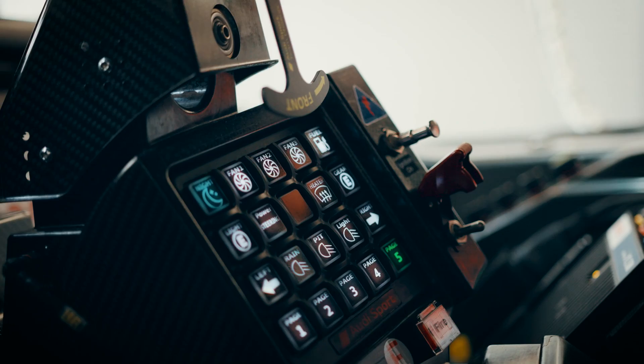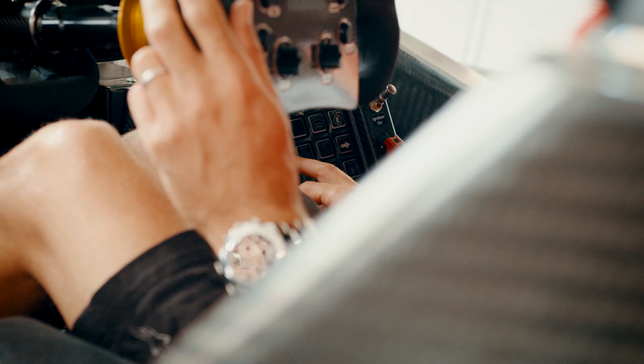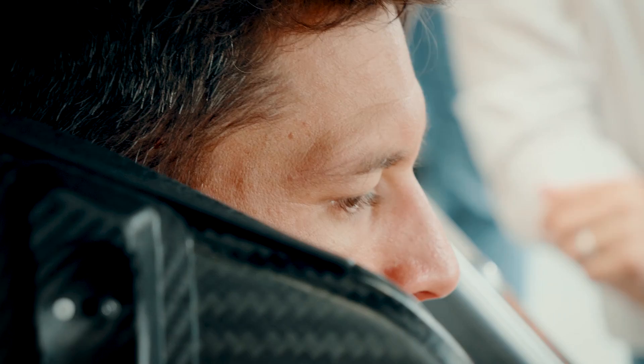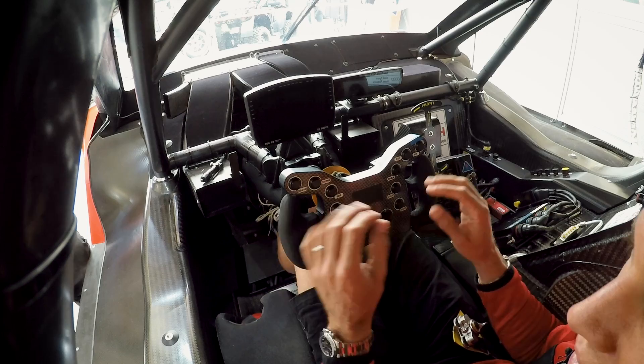Here are some extra switches for many different things — like the heater, for example. If you have some fog on the screen, you can heat the screen. The rain light is here when it's raining. At the bottom we also have different pages, basically for practice and for the start. You are not allowed to have all the information that the car could give you — they want us to drive by feeling and not be driven by technology.